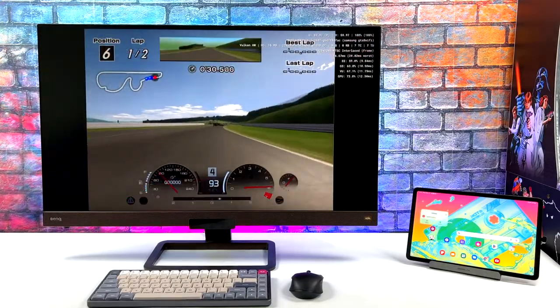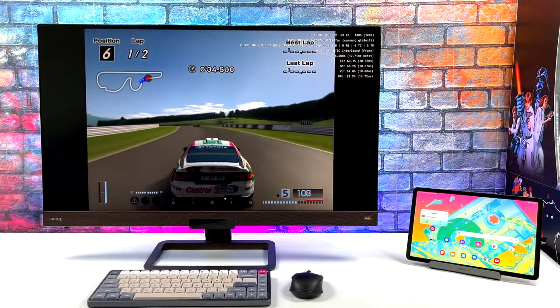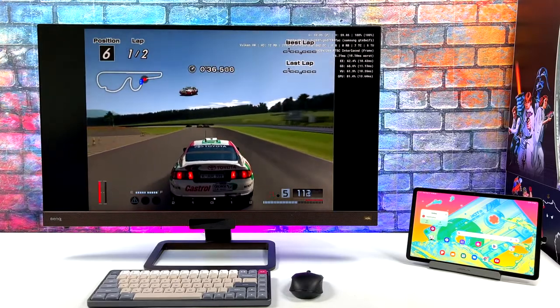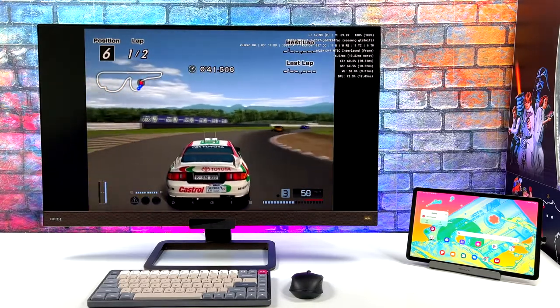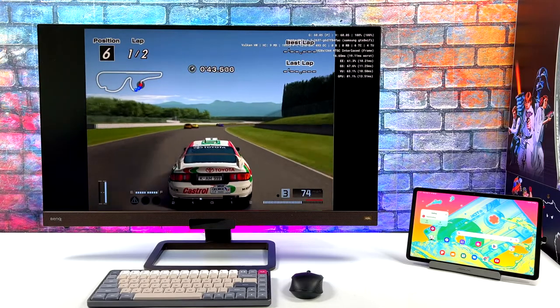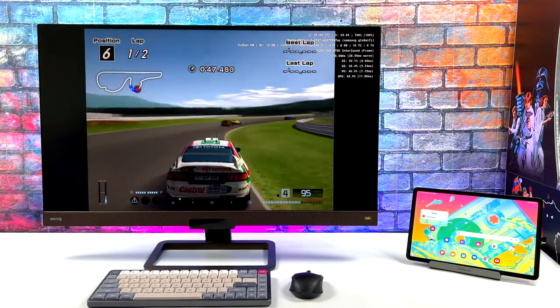Another one I've had really good luck with on the Samsung Galaxy Tab S8 is PS2 emulation using AetherSX2. Here we have Gran Turismo 4 using the Vulkan backend at 3x resolution. Upscaling this game makes a huge difference, especially on a bigger display — it looks really good.